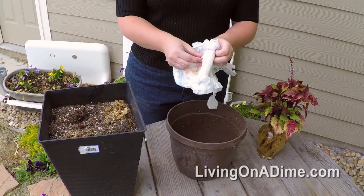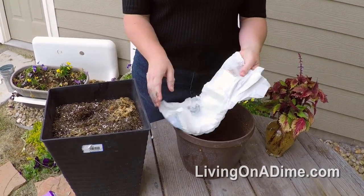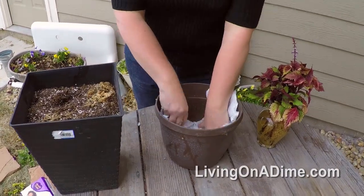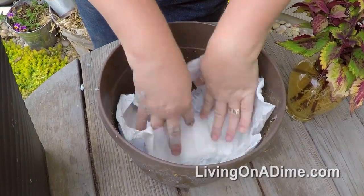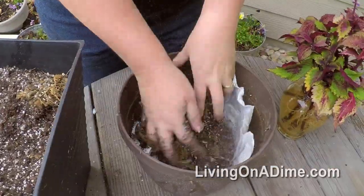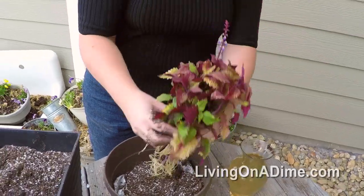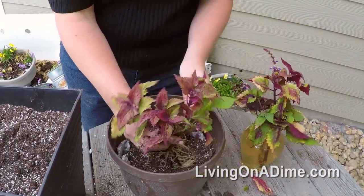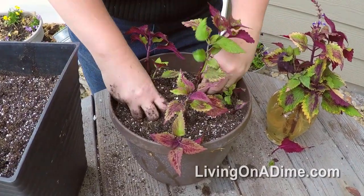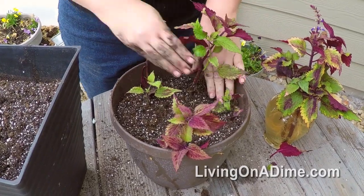This diaper has a degradable covering so I'm just going to use the whole thing. If you're worried, you can just tear out the inside cotton liner and sprinkle it in. Just lay it over your hole, fill with soil, put in your plants, firm, and then water.